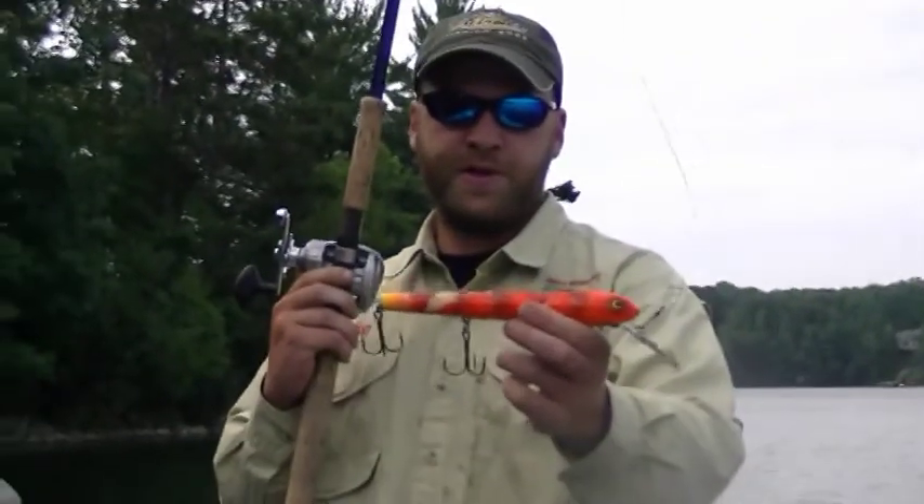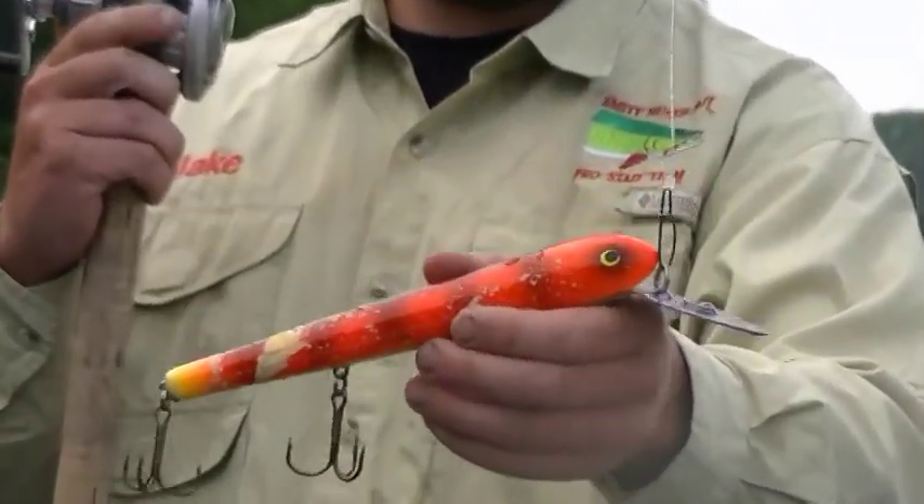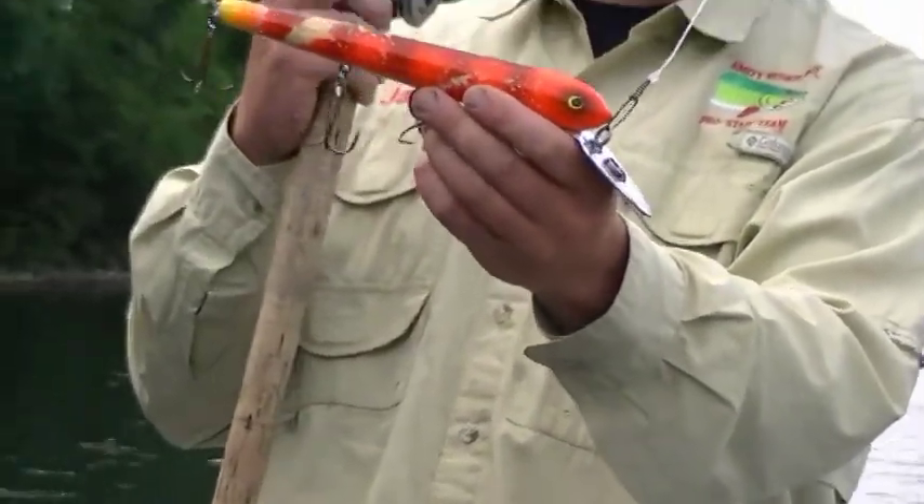This is the Smitty Deep Lunge. This lure is great for casting or trolling — it gets down pretty deep. Trolling, this will get down 25 feet.